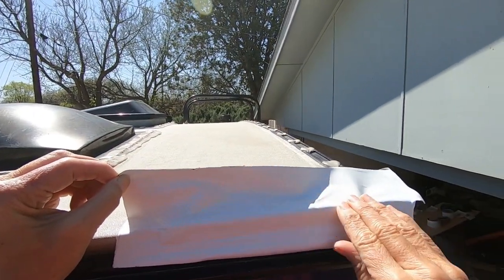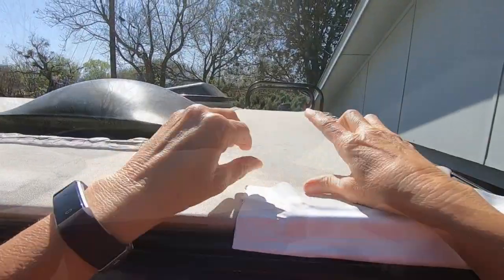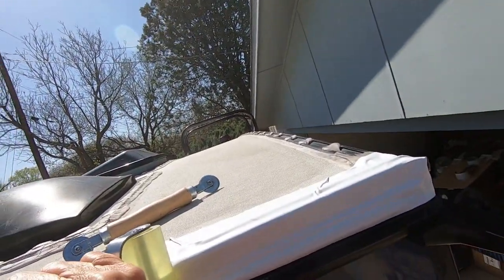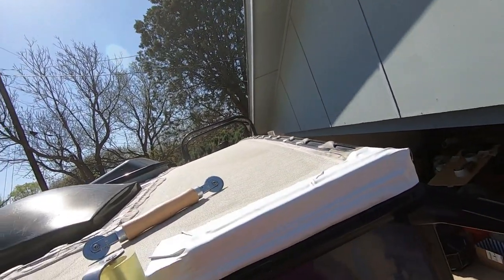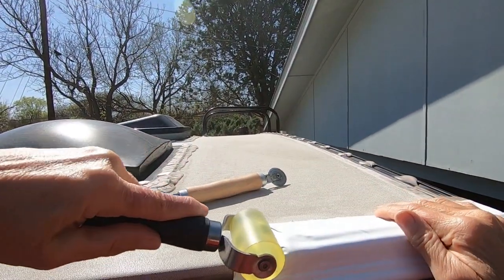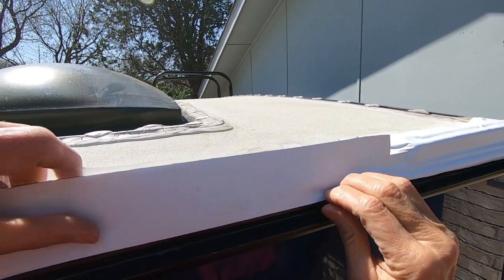The reason I was doing this is our Dicor lap sealant — when I got up there last year I did some patches on it and it looked fine. But this year, and I do this twice a year, when I got up there it was really cracked and I knew I needed to do something. I liked the idea of this being more permanent.